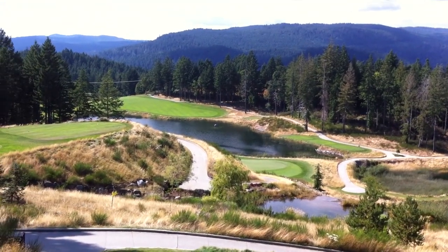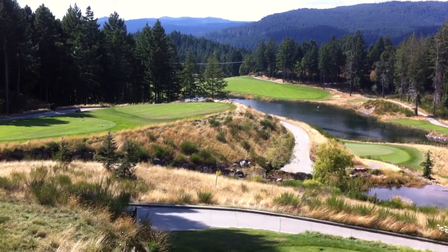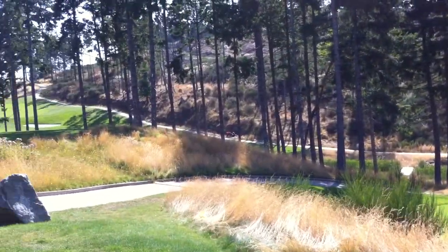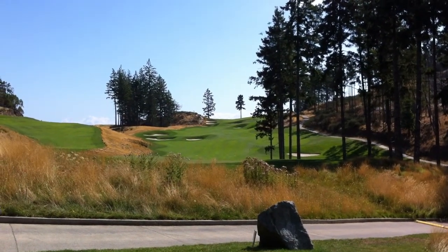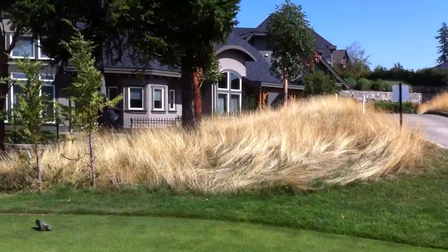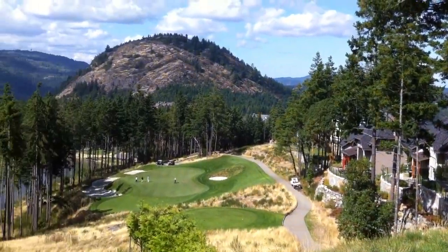Yes, that's the 11th there, 12th over the water there. That's the tee box for the uphill par 5 that we showed you earlier, which then goes up there to that spectacular view you saw earlier. We've just recently played this hole coming back, and yeah, just wanted to give you flatlanders an idea of what mountain golf is all about.